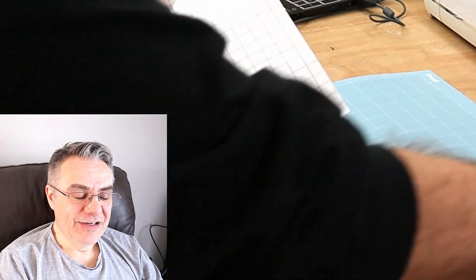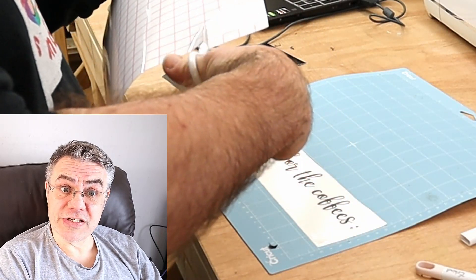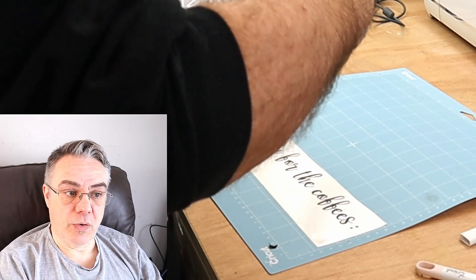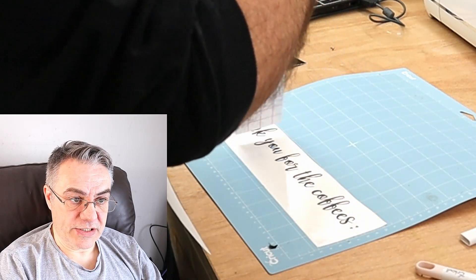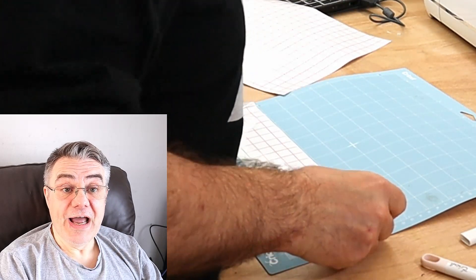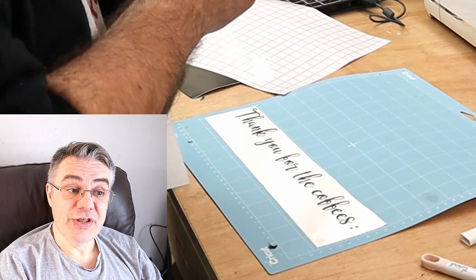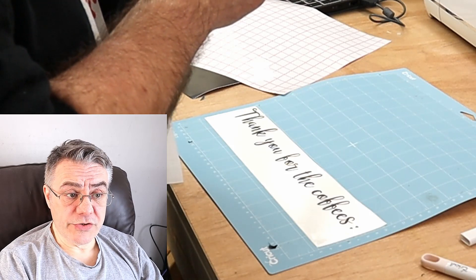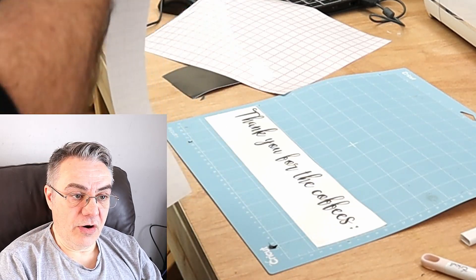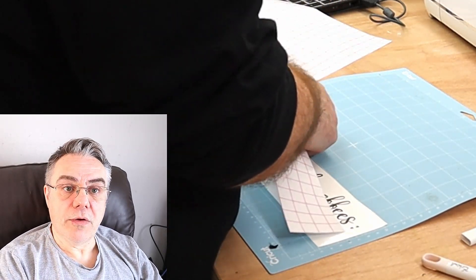Once the weeding is done, I get my transfer paper and cut off a bit. I didn't realize at this point that you can reuse transfer paper several times — I was using it once and throwing it away, which was a shame. I cut the size I need, make sure it's the right size, then pop the transfer paper onto the cut-out letters. I save the backing from the transfer paper and put the transfer paper back on the backing to reuse it.